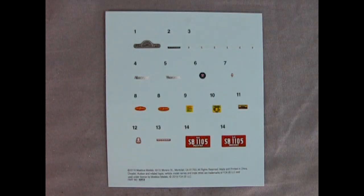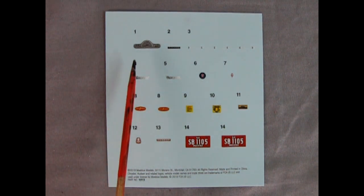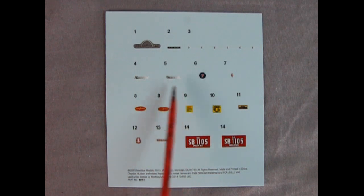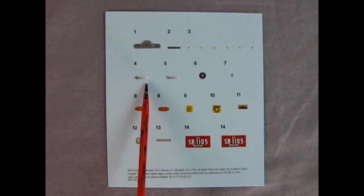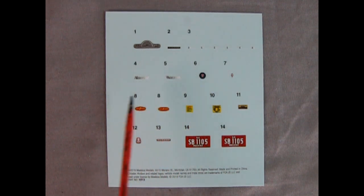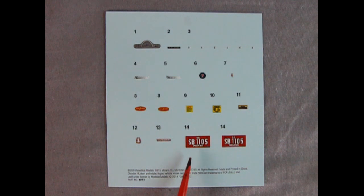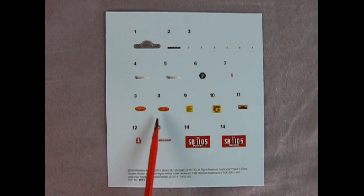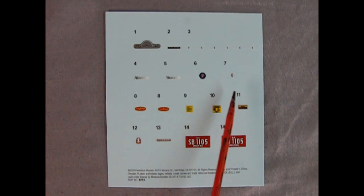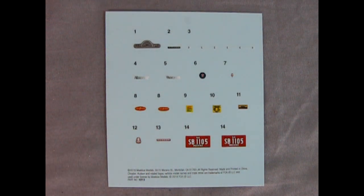Now it's Danny's turn for the decal sheet. It's a fairly basic one: we've got the instrument panel, Hudson lettering, and it looks like Mobius was going for a chrome-shimmer effect — 'Hornet' goes from black to white, simulating a shimmery chrome look. I thought there were two license plate options, but all I see is one Indiana SB1105 plate from '54. There are all the wonderful Twin H Power logos, under-hood details, and one for the trunk lid. Excellent work overall, even though it's a simplistic sheet. Time to start building — see you in the next video!